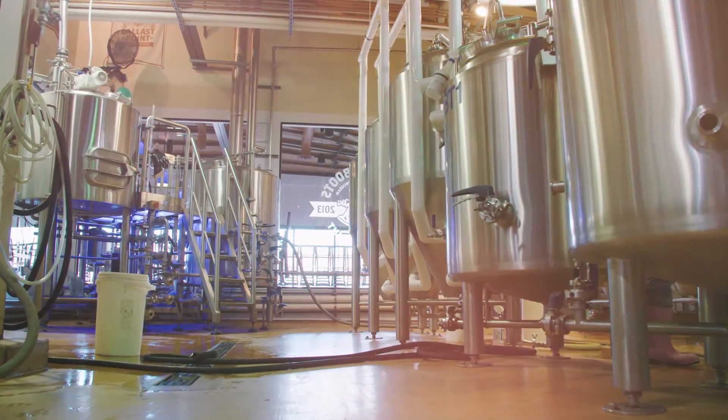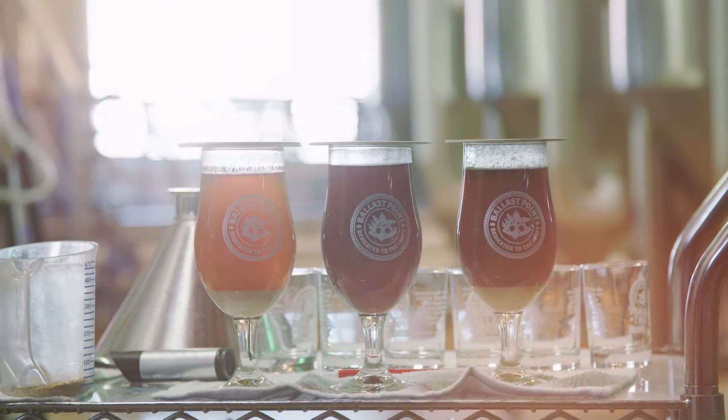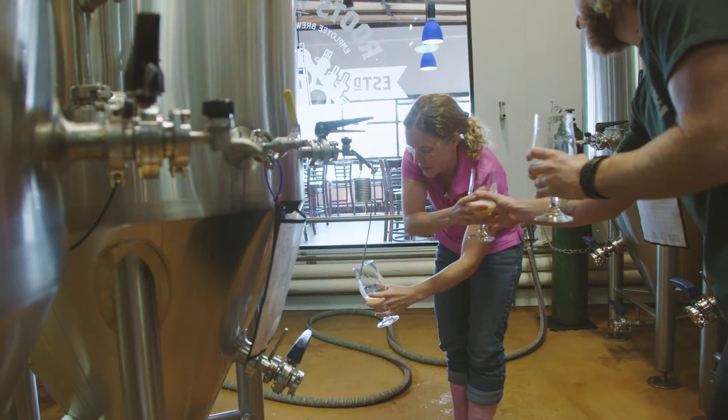Without good water you don't have good beer. Today we're brewing with Padre Dam. They made some AWP water for us that was absolutely excellent for brewing. There's nothing in it, so that gave us a clean slate to get the exact water profile we want in the beer.